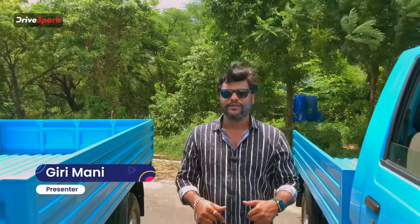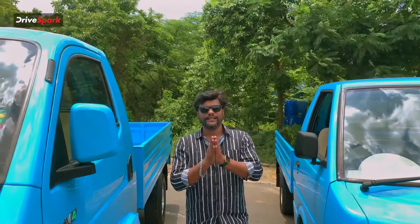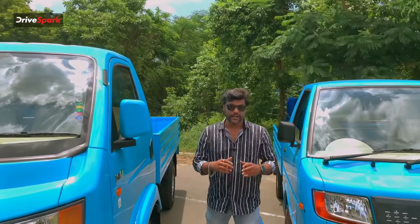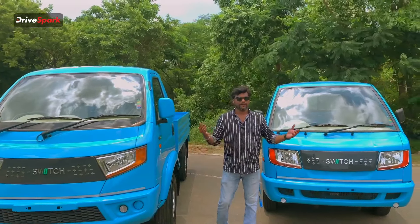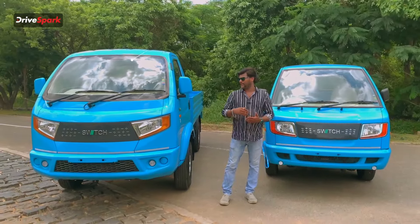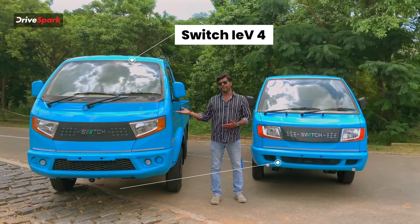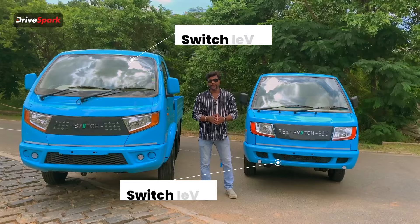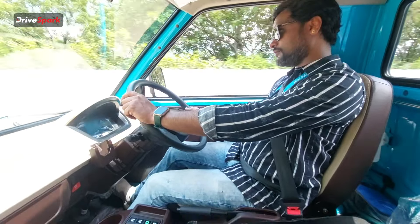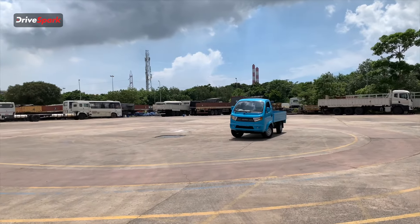Hello and welcome friends. You are watching Tamil Drive Spark and it's me Giri. We are here at the technical center of Ashok Leyland. We have two commercial electric vehicles — the Switch IEV4 and the Switch IEV3. We have two tests: gradability, steering test, long-term test and highway test.